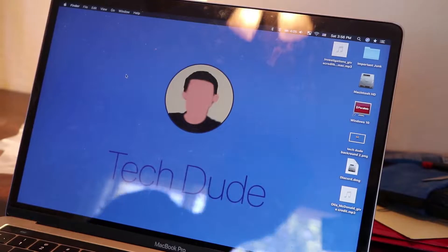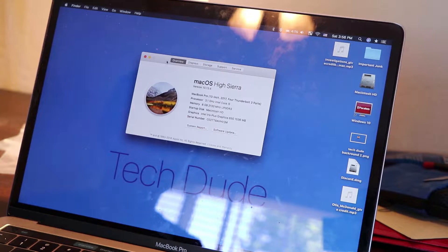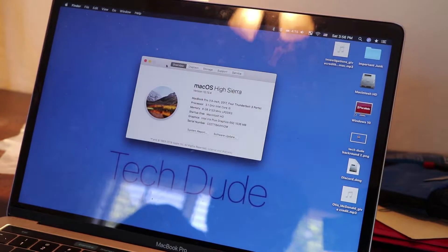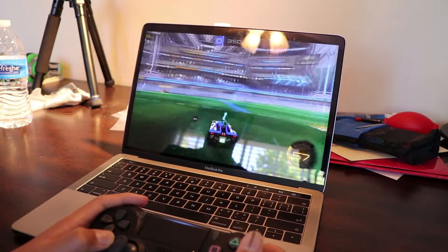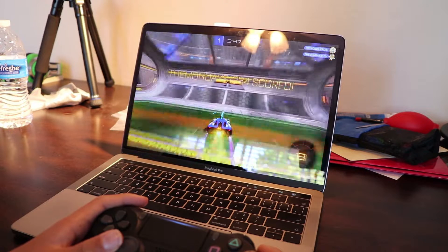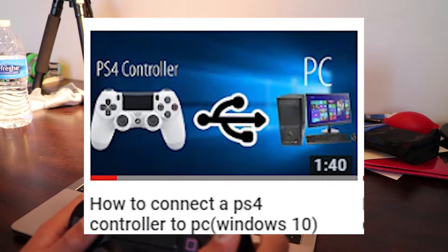Note that in this video I am running macOS on the latest version, which is High Sierra, as of mid-2018. But I'm pretty sure it will work on other versions as well, and also the new macOS version coming this fall. I also have a similar video on how to connect your PS4 controller to Windows, so make sure to check that out if you're interested.